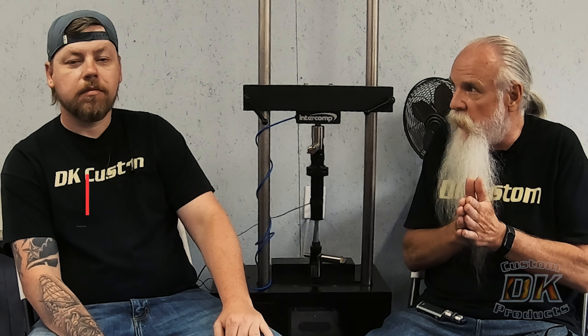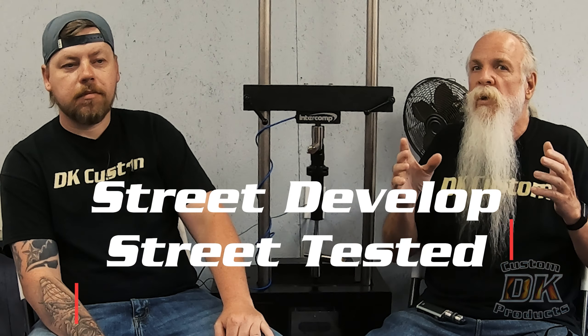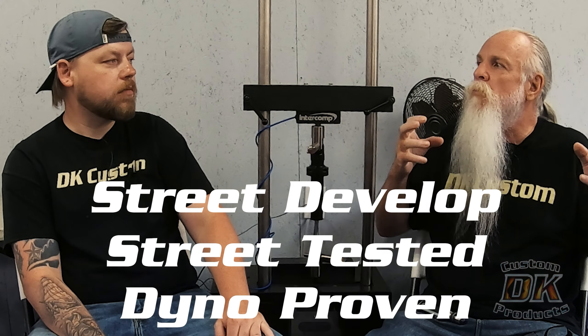Before we get into this, I want to do a disclaimer. This is not a comprehensive video on how a dyno works. At DK Custom Products, we street develop, street test, and then we use a dyno to confirm what we think we've experienced on the street.